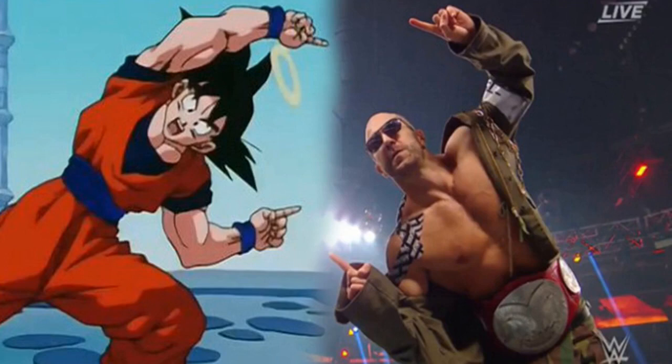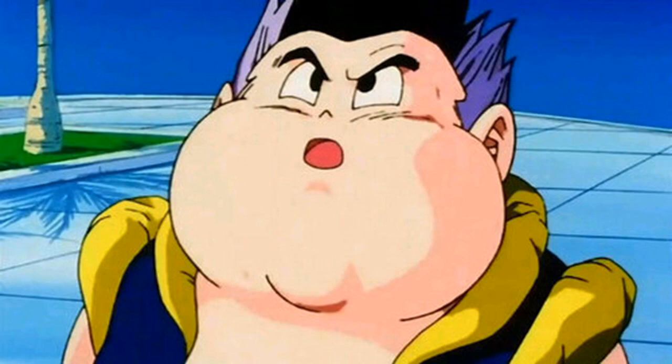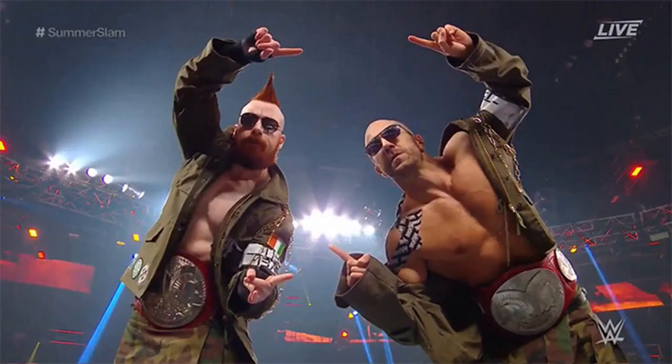But it turns out that WWE superstars Cesaro and Sheamus thought they should give it a shot at SummerSlam over the weekend. Sheamus, Stephen Farrelly, and Cesaro, Claudio Castagnoli, were both seen imitating Trunks and Goten's fusion dance ahead of their fight with Seth Rollins and Dean Ambrose.